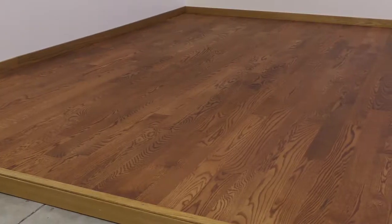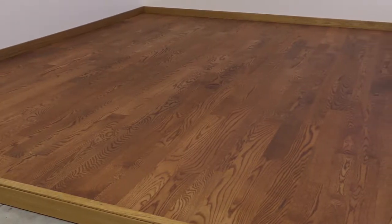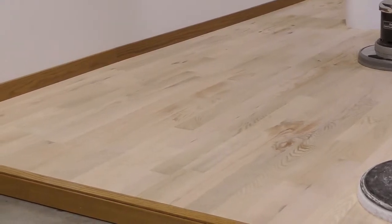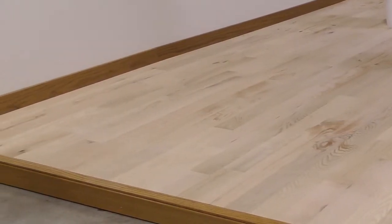Today we're demonstrating our hickory stain color. We've added stain glide to assist in the buffing process. As you can see, the floor has been water popped. It does not need to be fully dry to stain the floor.